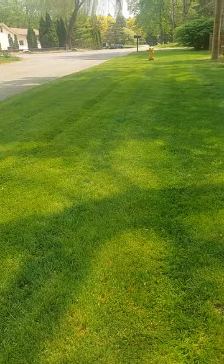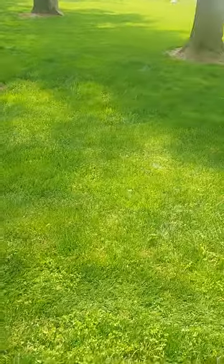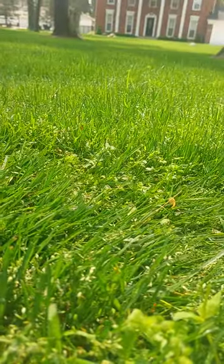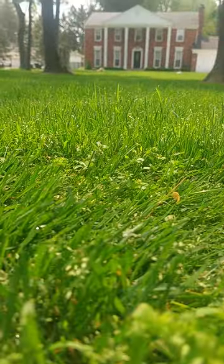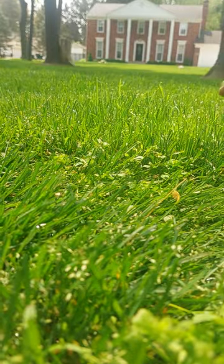This is my eighth pass. Once I get past my eighth pass — this is the tire and this is the part of the grass I have not cut yet.